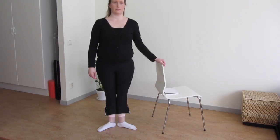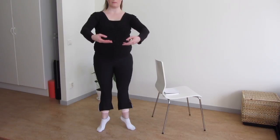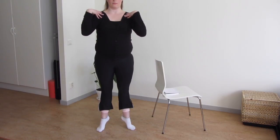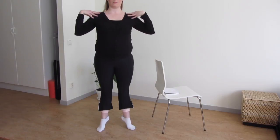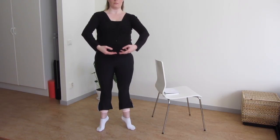My first correction is when I'm in a balance and my arms are in first. My shoulders have a tendency to come a bit in front. Instead I need to open up my chest so that my shoulders are in line, and it looks much prettier.